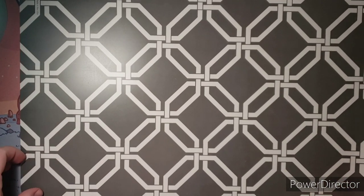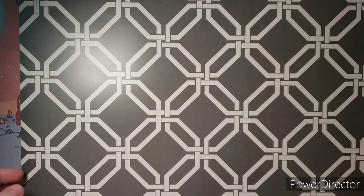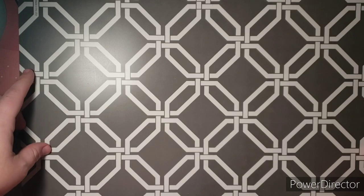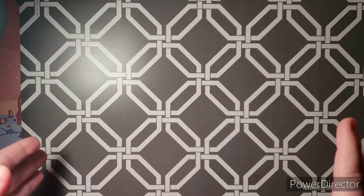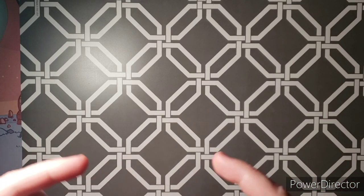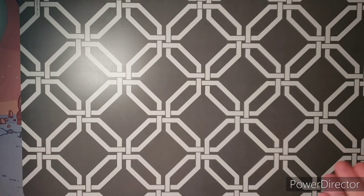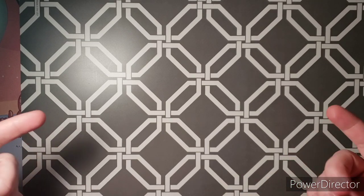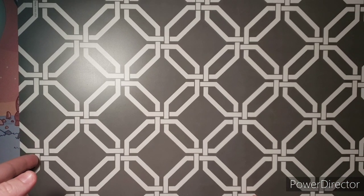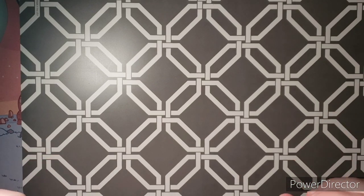Hi guys, this is Jamie. I want to welcome you to my channel. I hope everyone is doing well and staying safe. Today I wanted to show you guys my completed pages for June. I know I'm a little late posting this video, so thank you for your patience. If you have any questions about any of the books I'm showing and want a full flip, just leave a comment below. I'm happy to do that. If you're also curious about mediums I used, just leave a comment and I'll let you know.